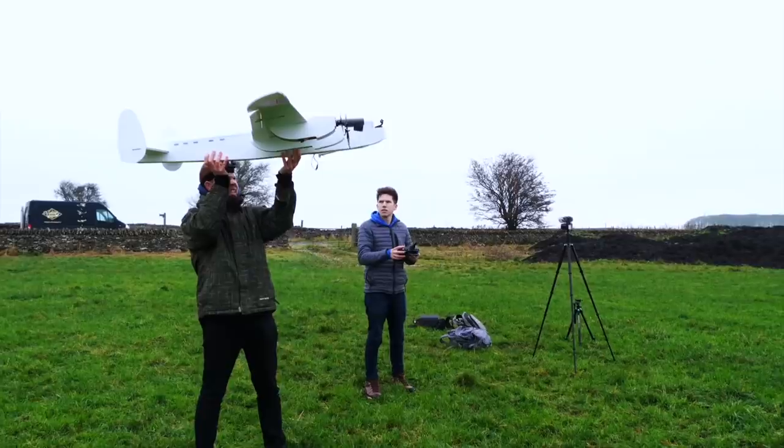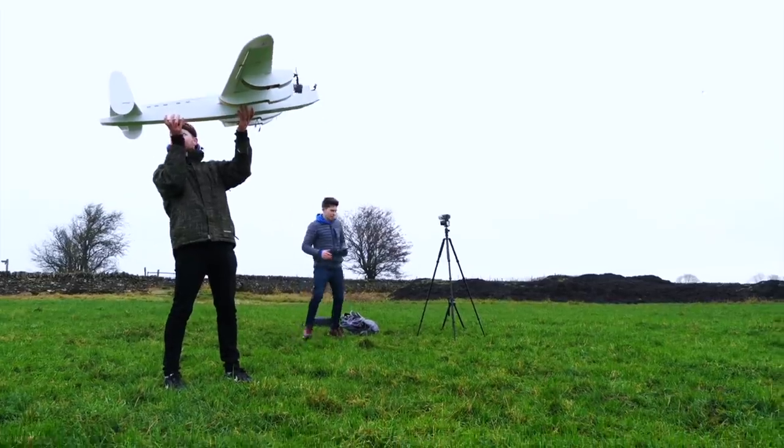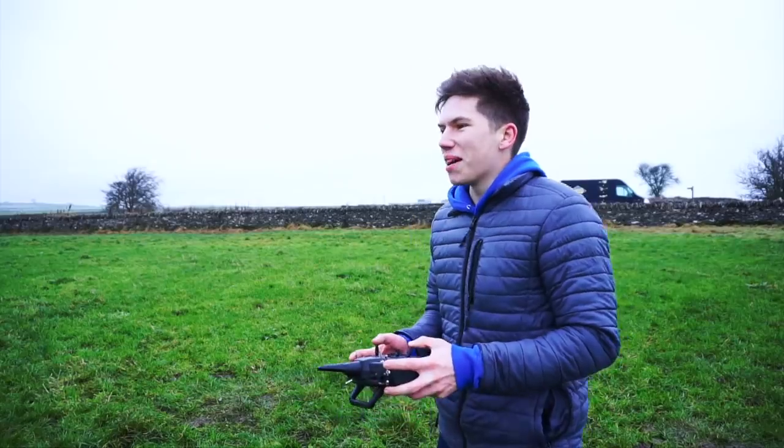Right then, let's get this underway. That's left, that's right, that's up, that's down, that goes that way, that goes that way. Alright chaps, are you ready? As ready as we'll ever be.